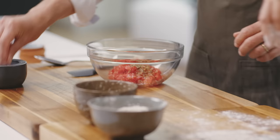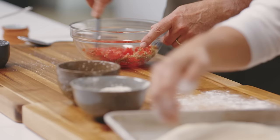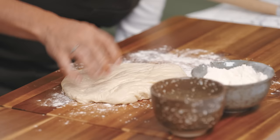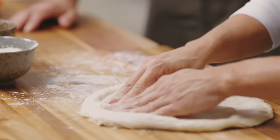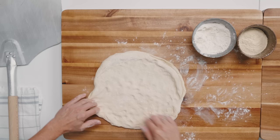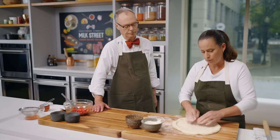This dough feels great — nice and pliable. I'm just going to give it a little dusting and stretch it out using my fingertips, give it a flip. Very easy to work with and not sticky. We're looking for about a 13-inch circle, working from the center out, because we want the center to be thin with about a half-inch border to hold in all those delicious toppings.